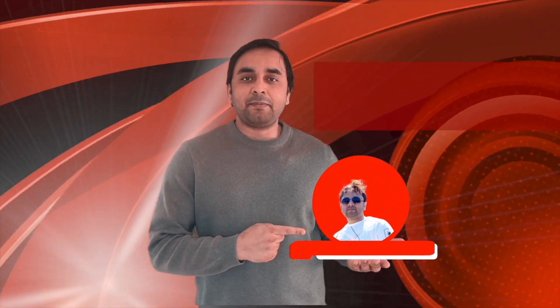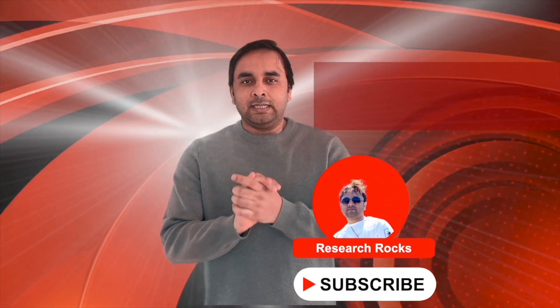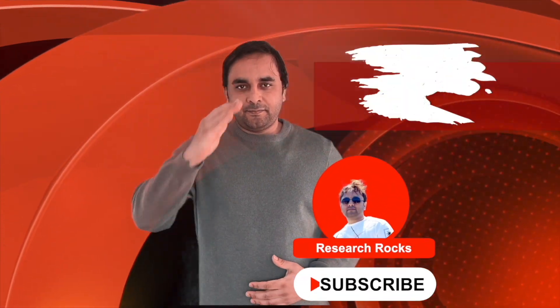It's very simple tips and tricks. Hope you like this video. Before leaving, please subscribe to our YouTube channel Research Rocks. Till then, Jai Hind, Vande Mataram.